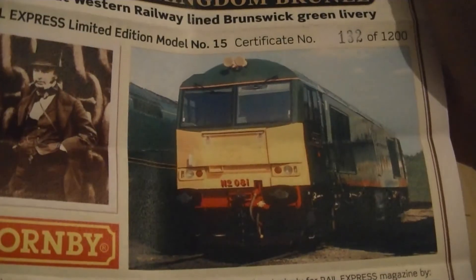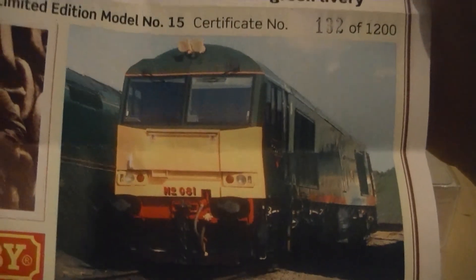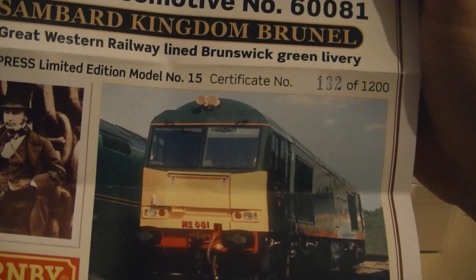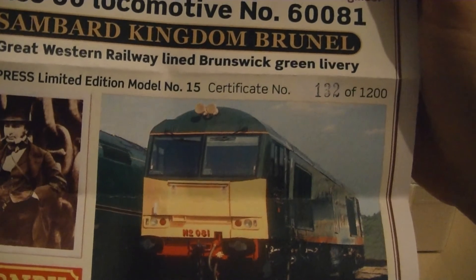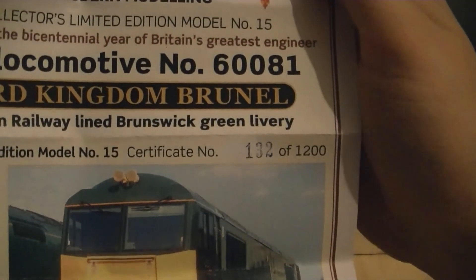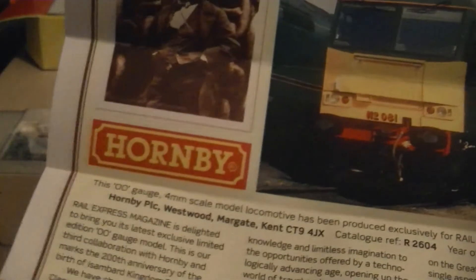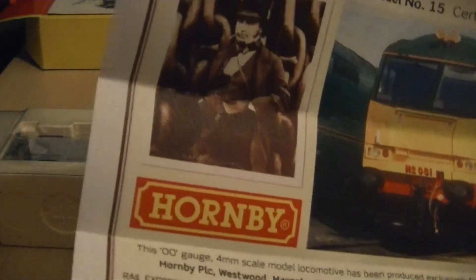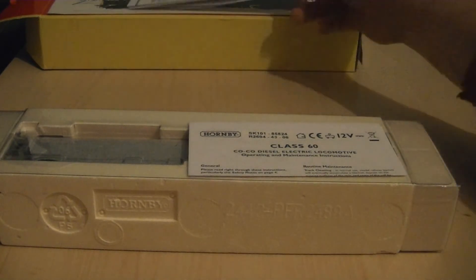If you are seeking a model of 60081 yourself, here is all the information, including a picture of the actual locomotive, which did attend the Old Oak Common Train Show in 2000. The certificate shows this locomotive is number 132 of 1,200 pieces produced worldwide, complete with the Hornby logo on the left. So that's the certificate covered.